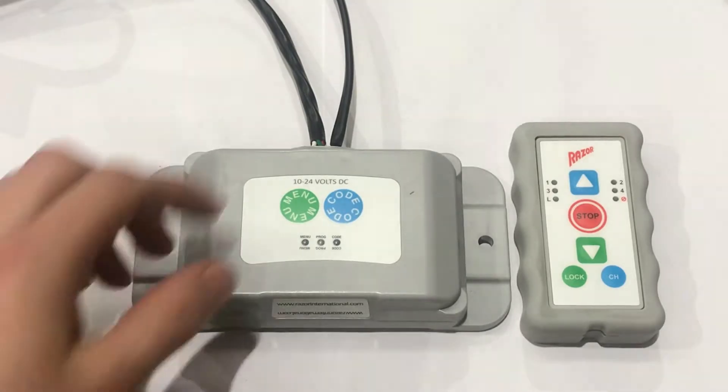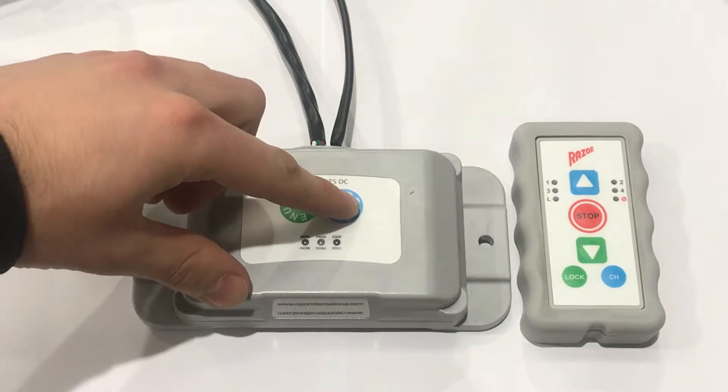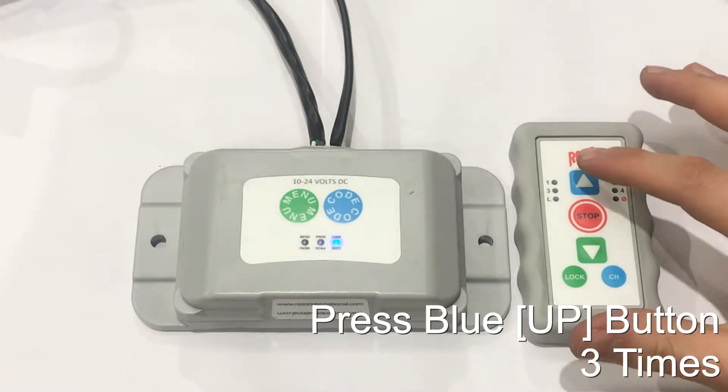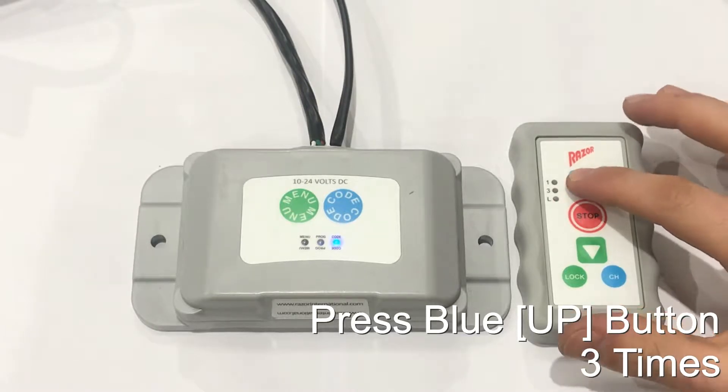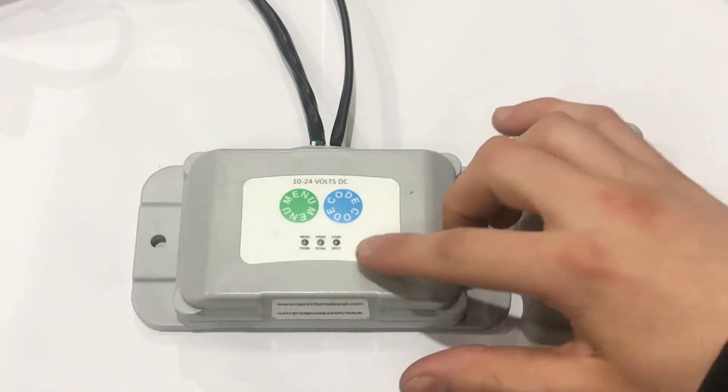Next, on the wireless unit, you want to hold the blue curve button for approximately 2 to 3 seconds, and the blue light will turn on. Next, on the remote, you want to press the up button 3 times — 1, 2, 3 — and the lights will flash twice.